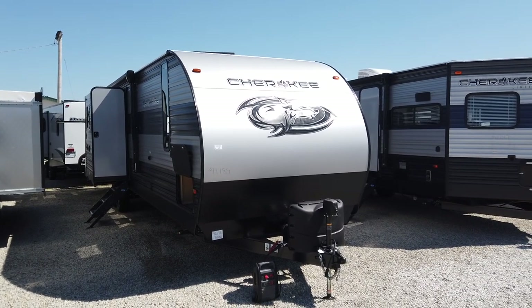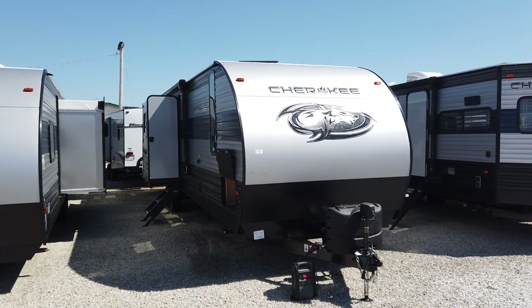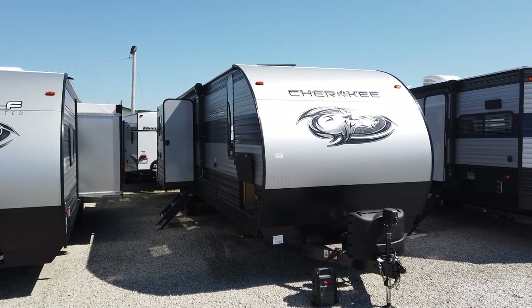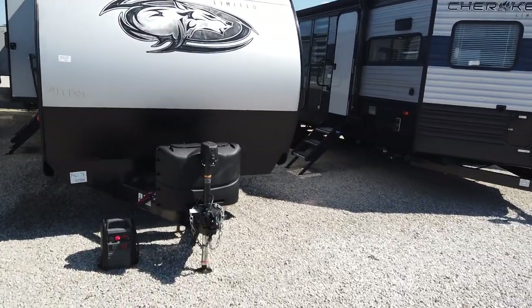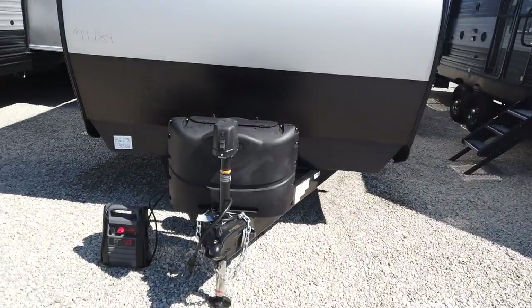It weighs just under 8,500 pounds, so this is going to be something that one of those new beefy half-ton trucks can pull. Or if you have an older half-ton, you're going to need closer to a three-quarter-ton truck to pull this.